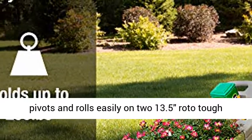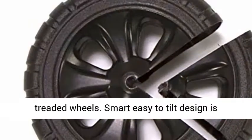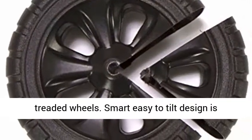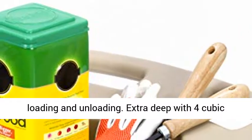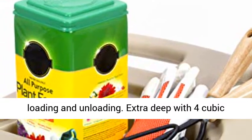Durable, heavy-duty plastic wheelbarrow pivots and rolls easily on two 13.5" roto-tough-treaded wheels. Smart easy-to-tilt design is complete with two easy-grip handles for stable loading and unloading.